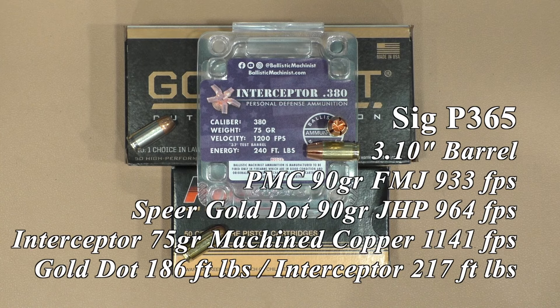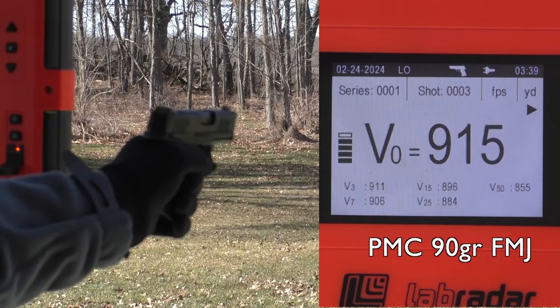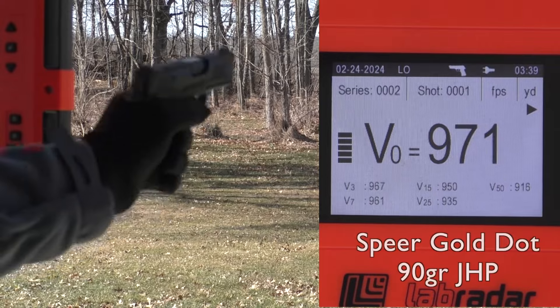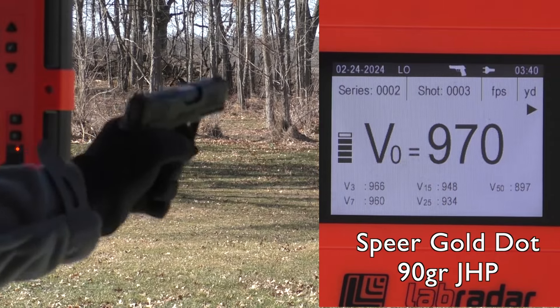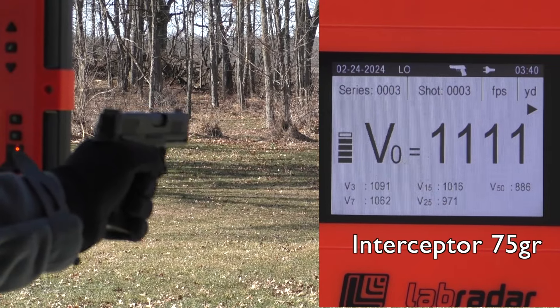Then we went to the SIG P365. Out of all these guns, that's probably my favorite. Everything worked fine with a slide stop instead of having to slingshot it. We got a 3.1 inch barrel on the P365 and 17% better energy than the Gold Dot at 217 foot-pounds.